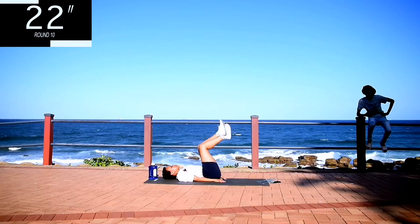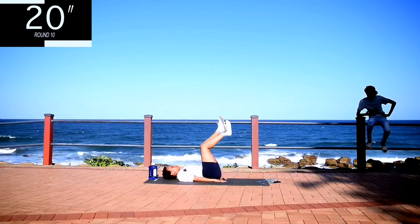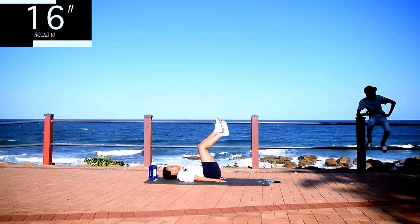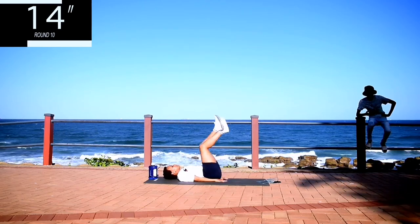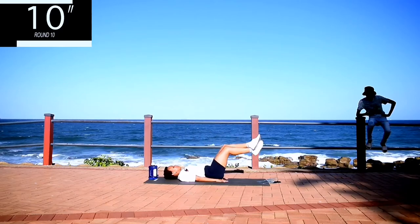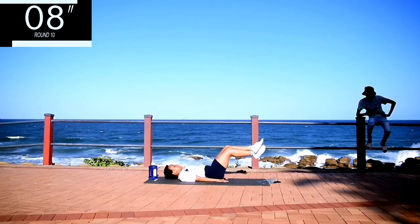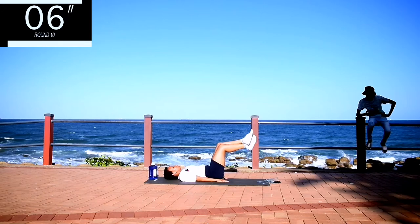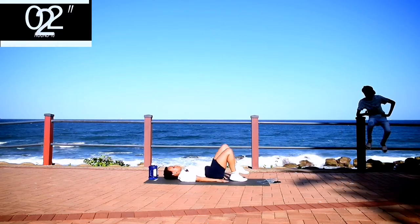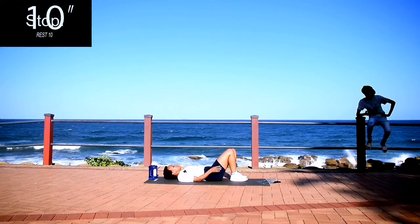Don't mind my brother in the frame — he legitimately thought he's not in the frame. Keep on going. 10 seconds to go. Take a 10 second rest.